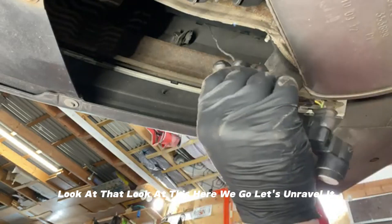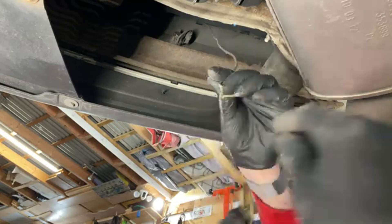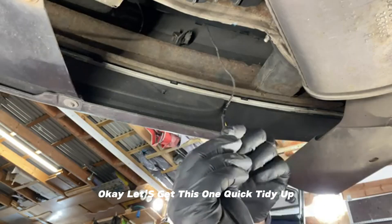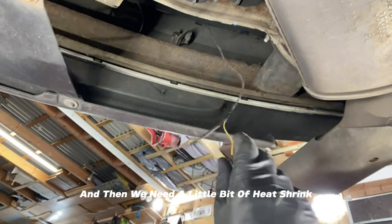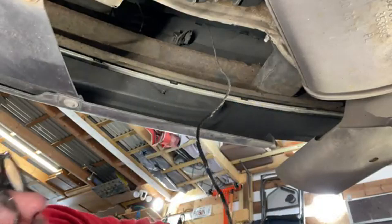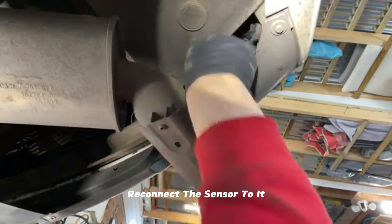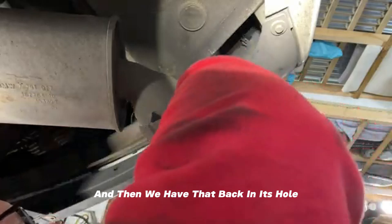Look at that — you can see the damaged wiring. Let's unravel it and do a quick tidy-up, then apply some heat shrink for a nice repair. We'll reconnect that, feed it back over the top of the bumper beam, reconnect the sensor, and put it back in its hole.